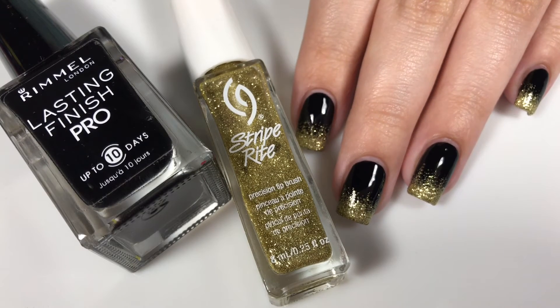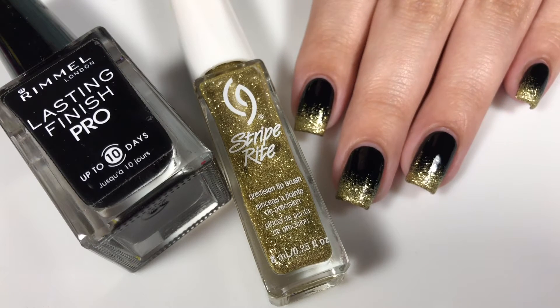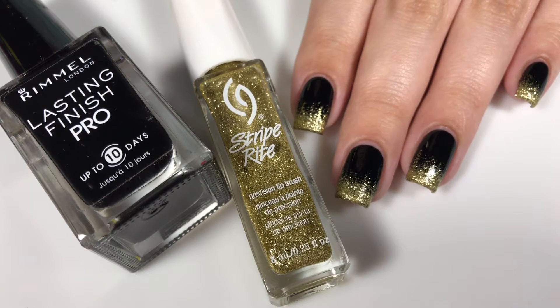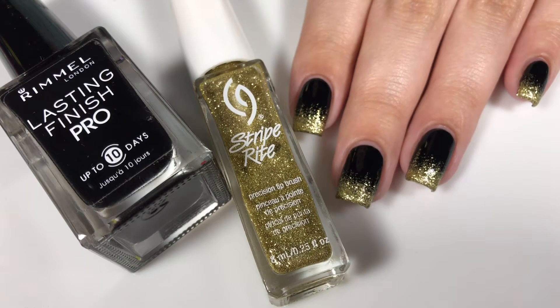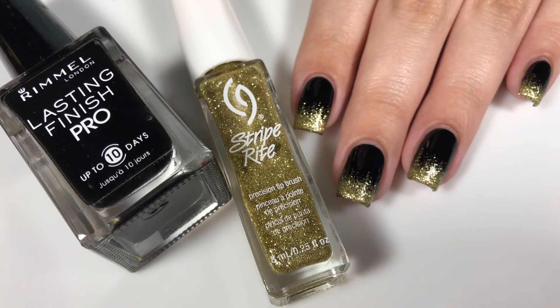I have a tutorial on how to do a regular gradient and I'll have it linked down below and up in the right hand side in the cards. But I don't have a tutorial showing you guys how to do this glitter gradient, and it's so easy. So even if you don't really paint your nails that often, you can definitely create this mani easy peasy lemon squeezy.